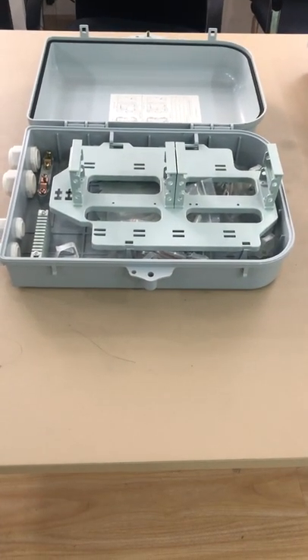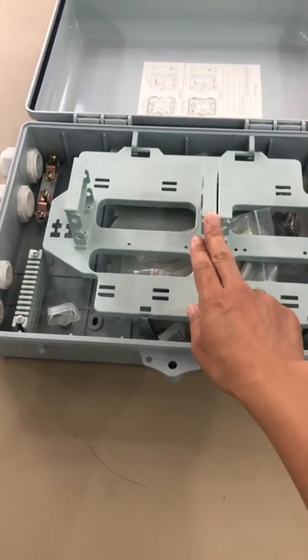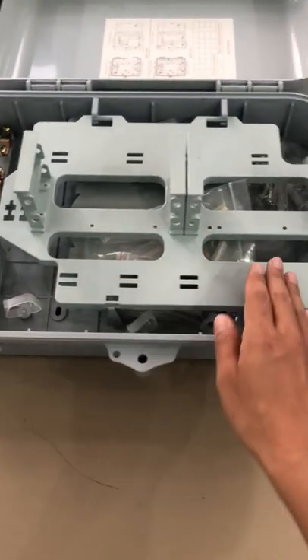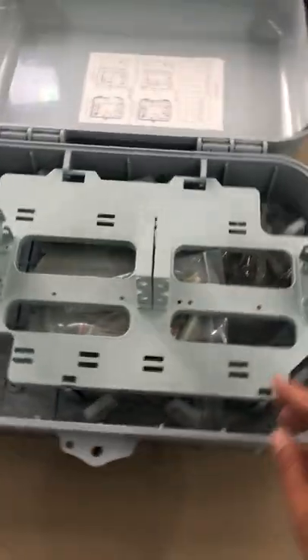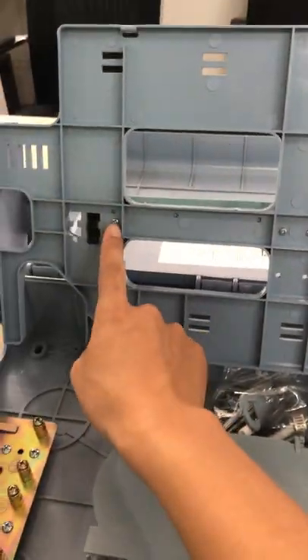You also asked about the terminal box which can mount the cassette — the cassette PLC or CWDM cassette. You can consider the design like this. The adapter part can be changed as this part, and you can see how the adapter part was fastened — it's just fastened by the screw.